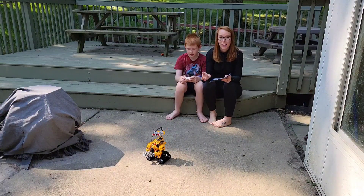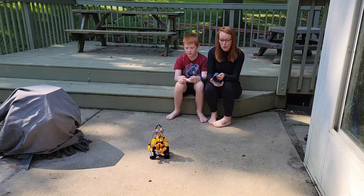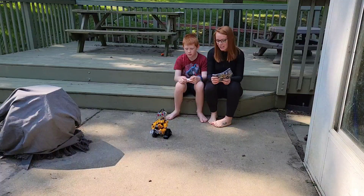It helps with imaginative play, creative thinking. And he had to sit down and follow this direction book going step by step, putting this together.